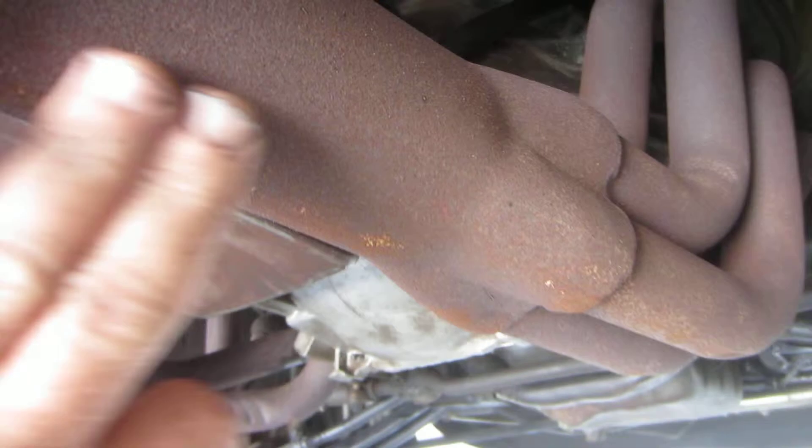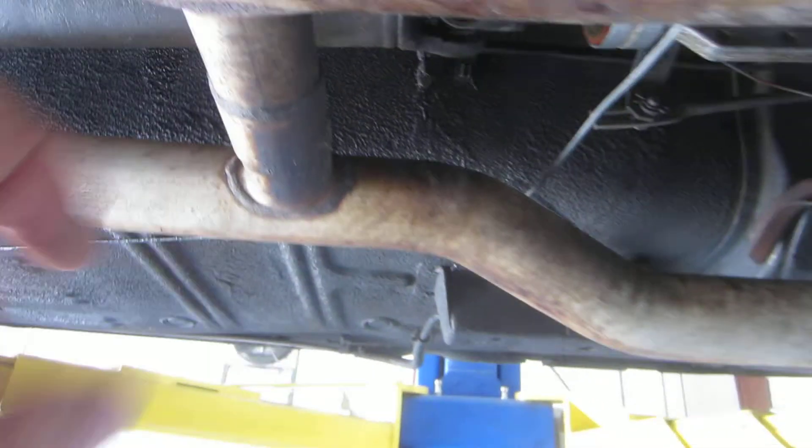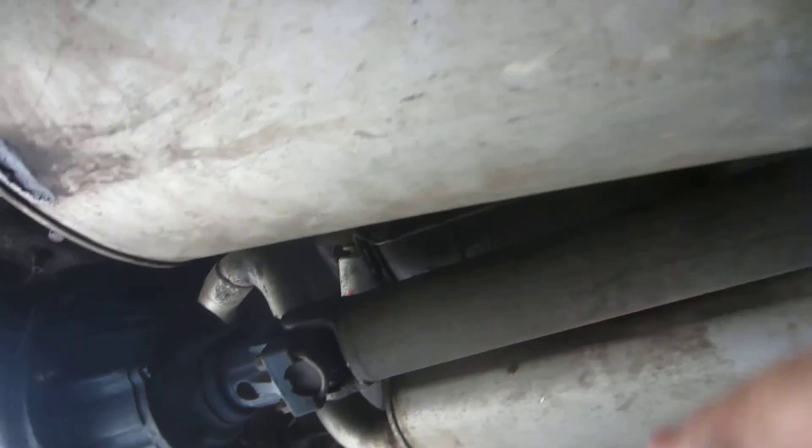The headers are nice and solid. They are not painted really pretty, but they do come back here to two and a half inch exhaust to a full H-pipe, both sides. You've got two and a half all the way out — dual exhaust, dual mufflers.